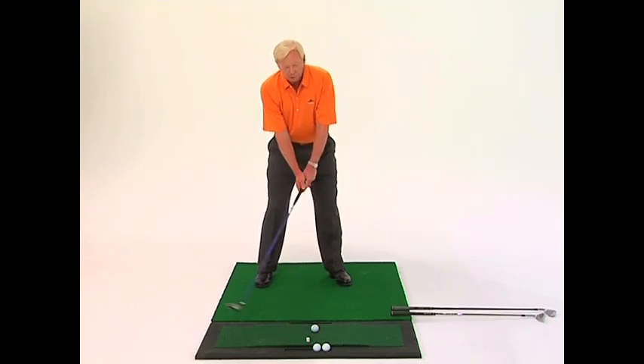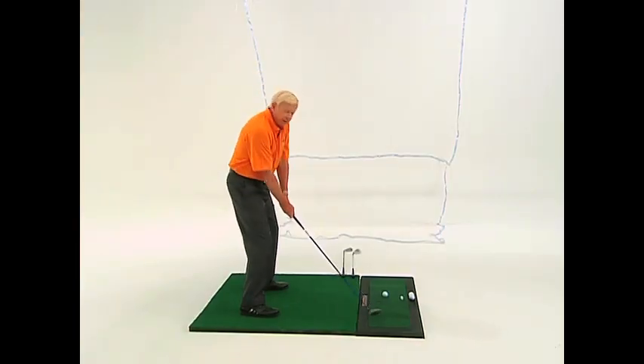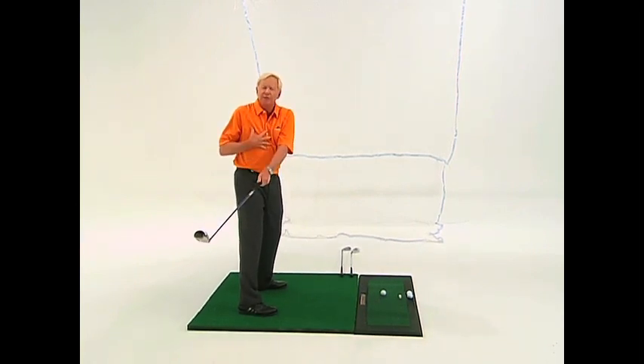One additional little tip I use with a lot of players who are too stiff or lift their body out of position. They lift up in their backswing this way. The club might go into a pretty good position right here, but they came out of their spine tilt.